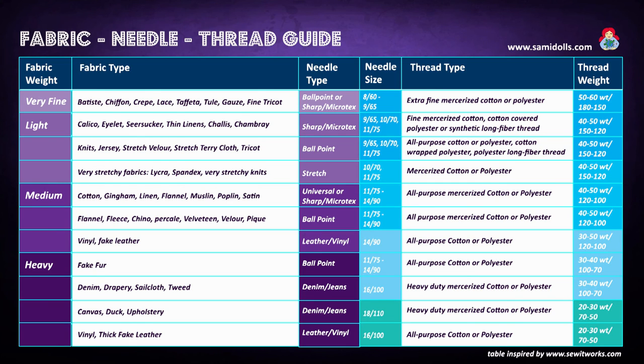For example, if you're making a project with a very fine fabric like crepe or lace, then you're going to want to use a ballpoint or sharp/microtex needle. The needle size should be around 60 to 65, and you would want to use an extra fine mercerized cotton or polyester — the thread weight should be 50 to 60 in the English weight system, or around 150 to 180 in the European/German version. Just use a very fine mercerized cotton or polyester when working with very fine fabrics.